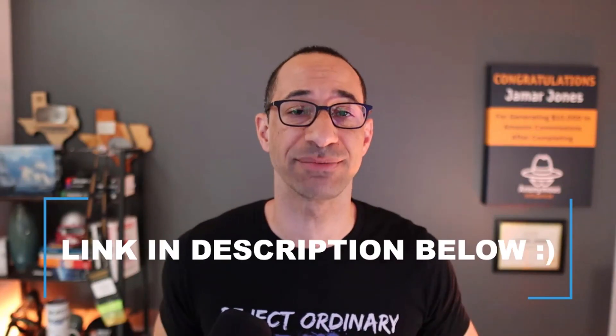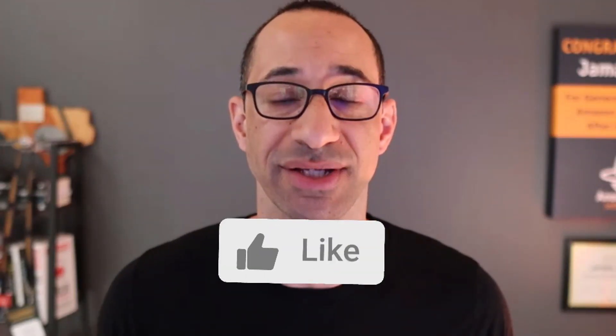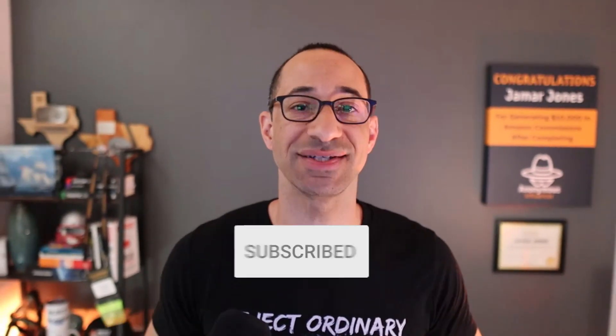Thanks for watching another Smart Tips product review. As usual, you can find the product reviewed in this video in the description down below. It is an affiliate link, but it's at no added cost to you and it helps support my channel. If you got value out of this video, make sure you smash the like button. And if you want to watch future videos, make sure you guys hit the subscribe button. I'll see you guys in the next video.